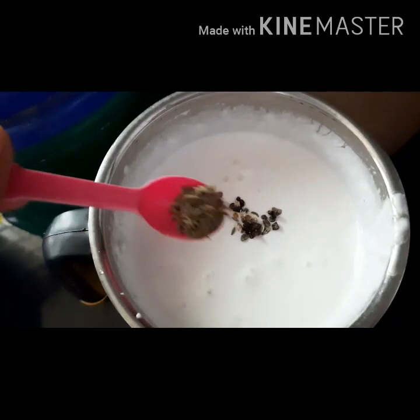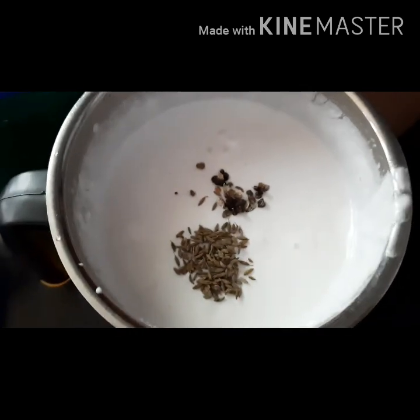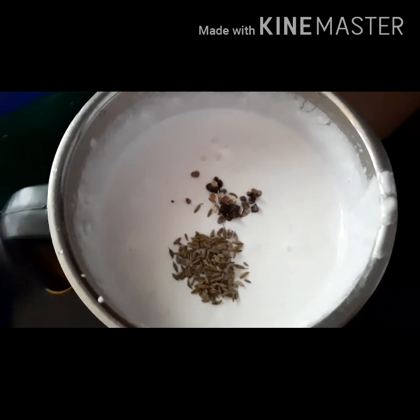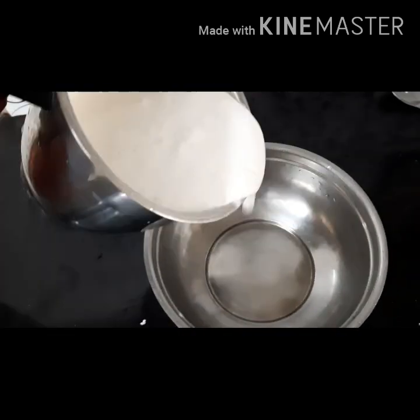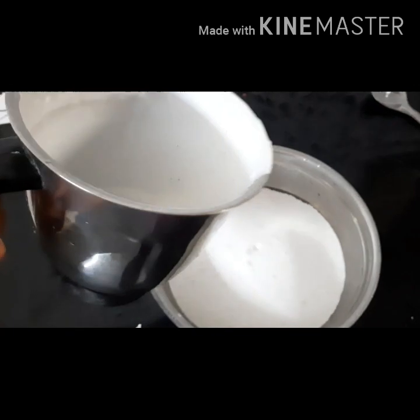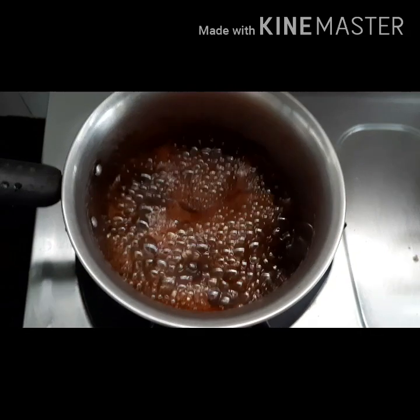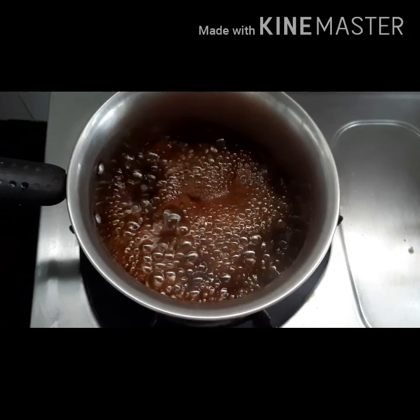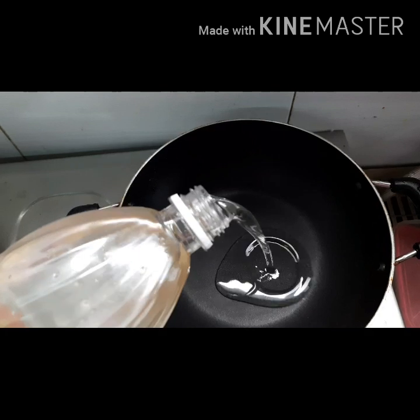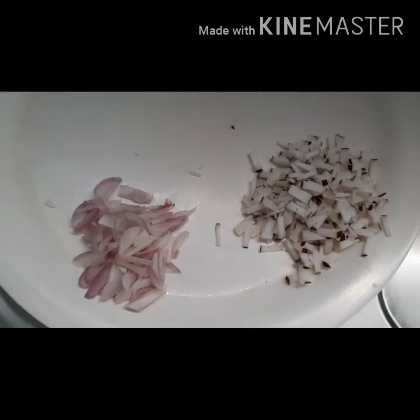We need to cut it out. I will cook it very well. We will melt the pot and put ingredients into the pot.